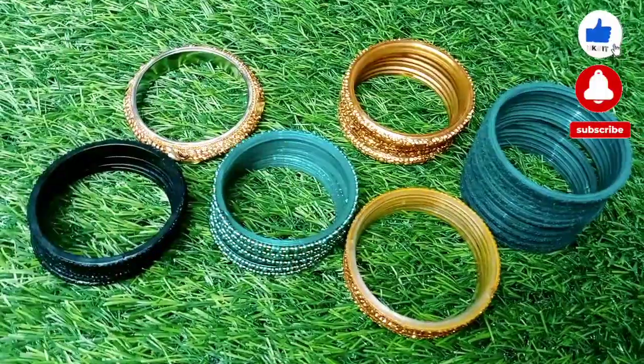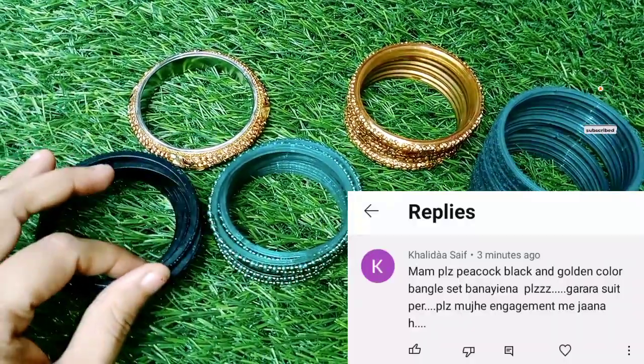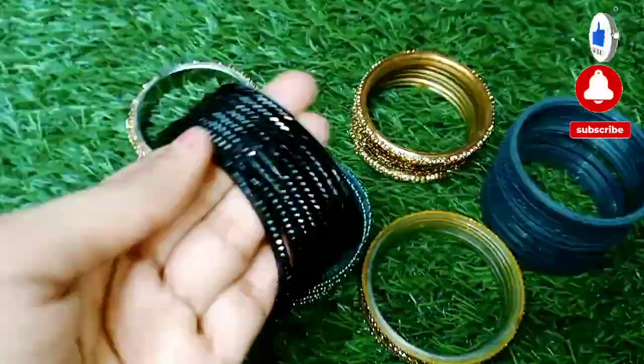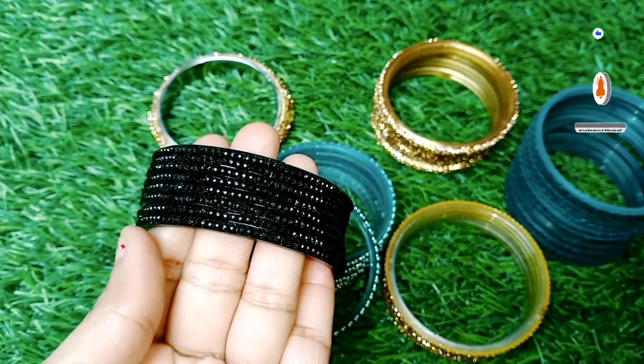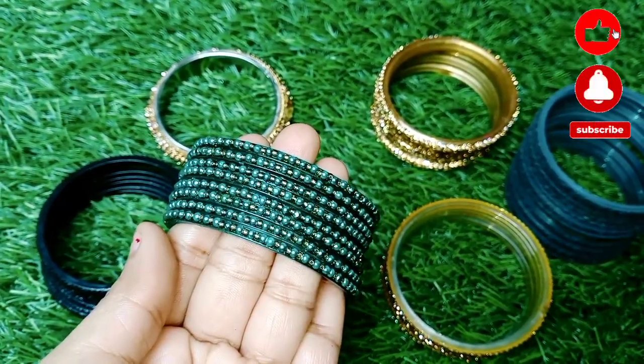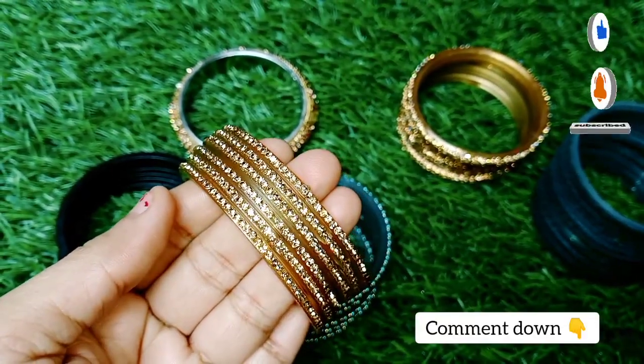Hey guys, how are you? Today I have a demanding video. I will tell you how many bangles to use so that you can make a set of bangles. If you want to make a set of bangles in this color combination, then you can tell me in the comment section.